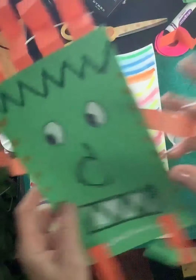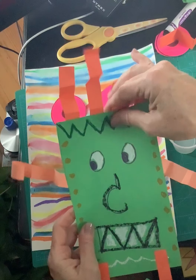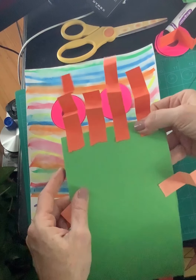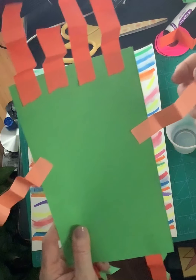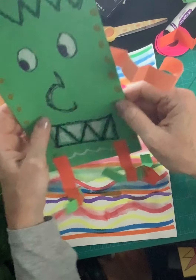Then what we did is we took those paper strips we had from yesterday where we learned how to fold and bend. I cut mine and then I just added a little glue and attached them to the back. That's how I made the arms, that's how I made the legs. And now my creature is ready for a dance party — ready to go!